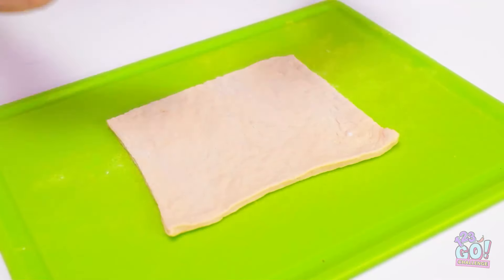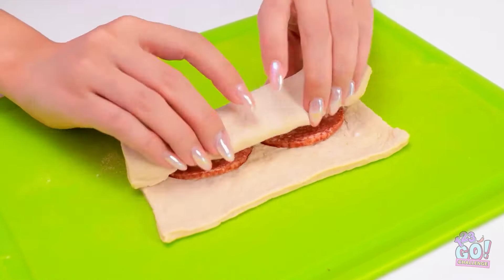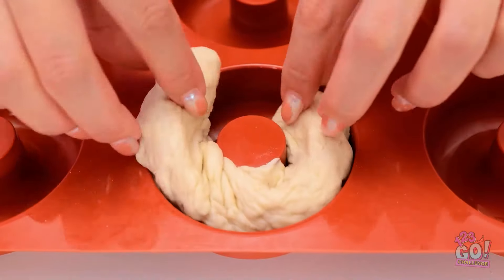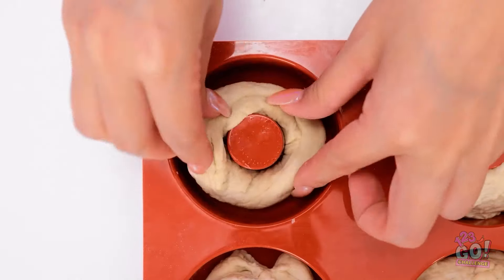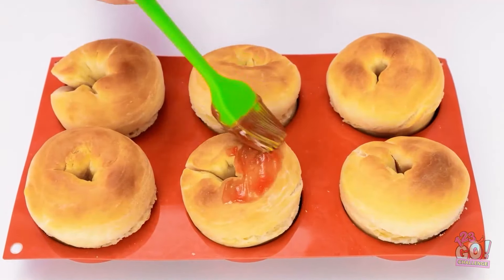Looks like it's down to me. I'll add pepperoni, then blocks of cheese, fold the dough over, and roll it up — just like this. Now I'll put it into a mold, join up the ends, make a lot more, and cook them.